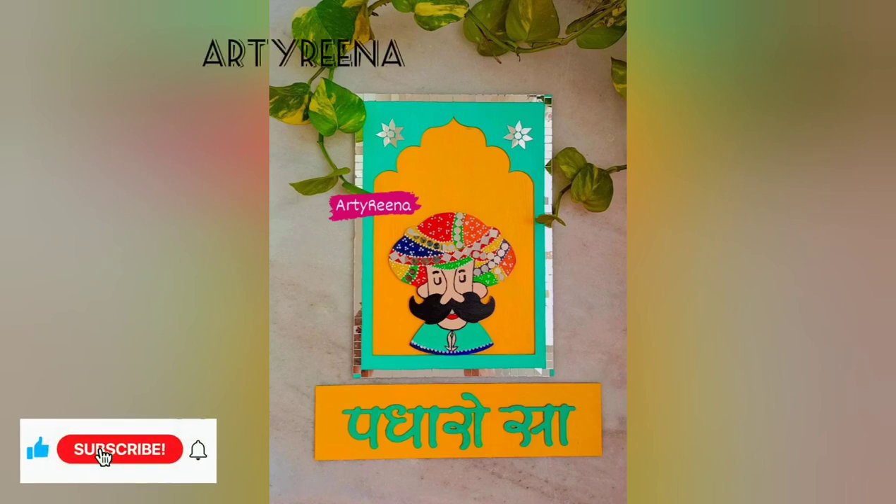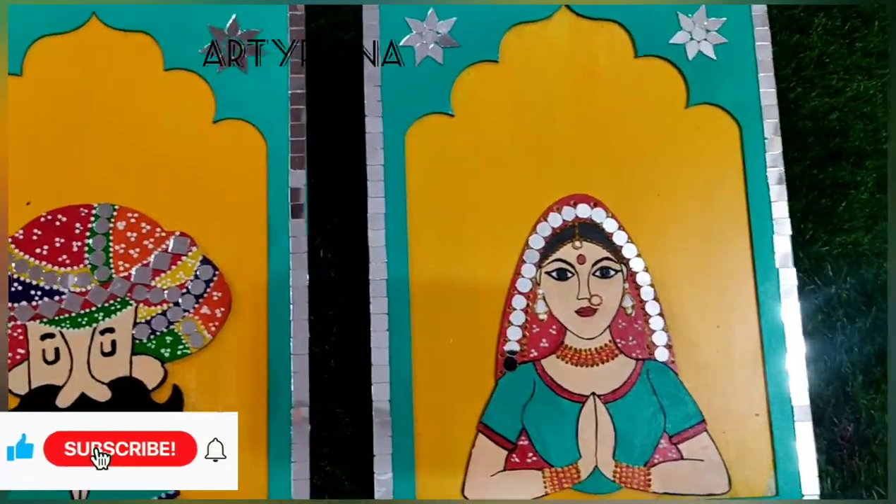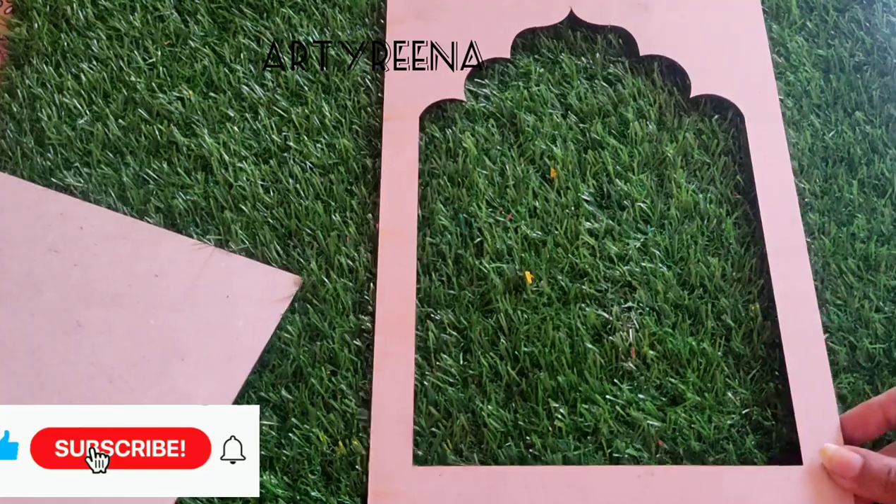Hello everyone, welcome back to my channel Arti Reena. I cannot tell you how delighted and grateful I am to be back to doing what I absolutely love the most.